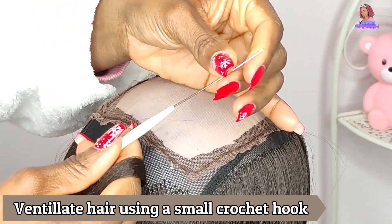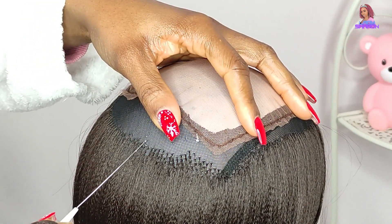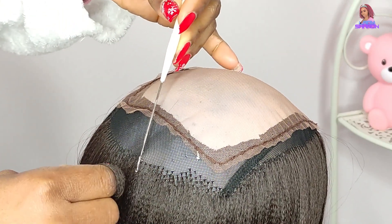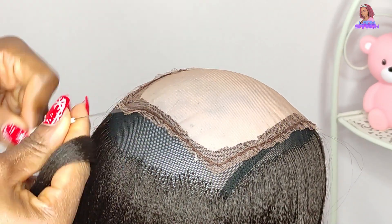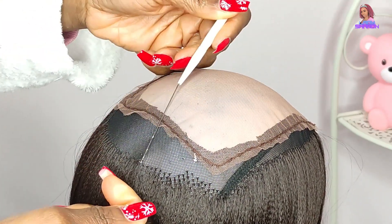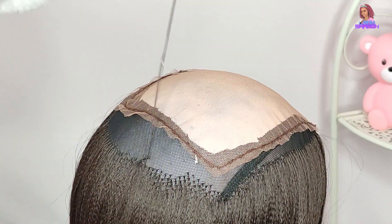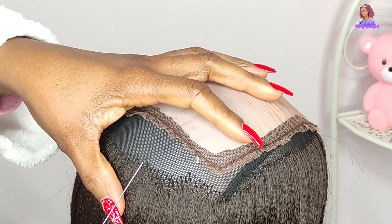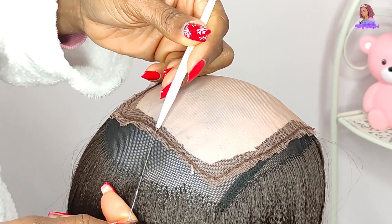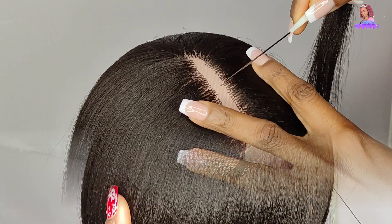You can also sew in the Swiss lace first before you ventilate, or ventilate first and leave the space where you're going to sew the lace material. While ventilating with the hook, make sure you're not picking too much hair. At the back, the size of the hair you pick doesn't matter as much because the hair in front, at the crown, or in the middle is going to cover it.